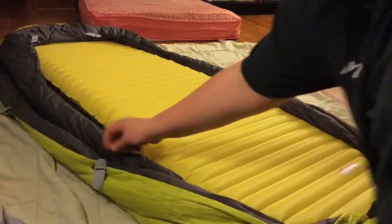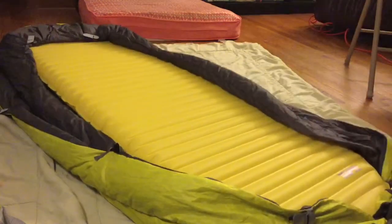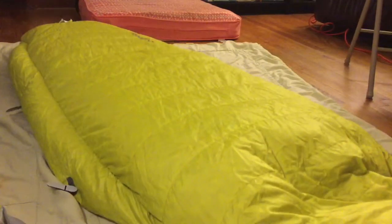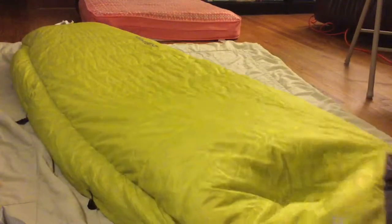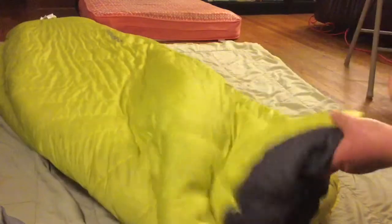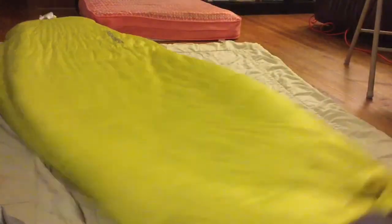Alright, now you can see it in action. I'm going to attach these loops right to the air mattress so that when I'm sleeping in it and it's really chilly, it's going to stay in place. It's really comfortable. I'm a side sleeper so this is perfect — very lightweight. The mattress is 12 ounces. I think this top quilt is also definitely very lightweight, maybe 12 ounces at most.